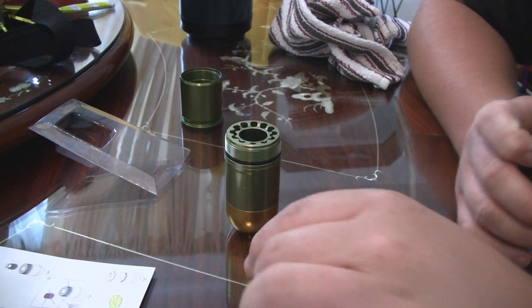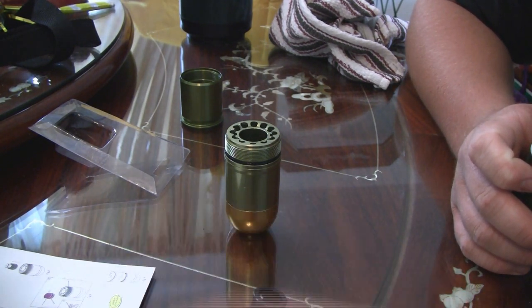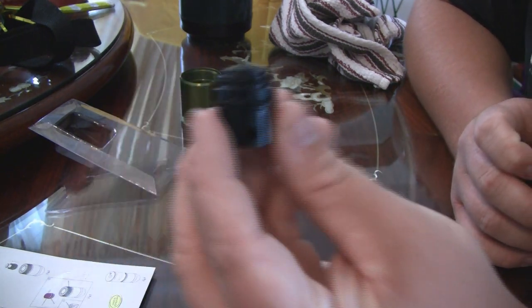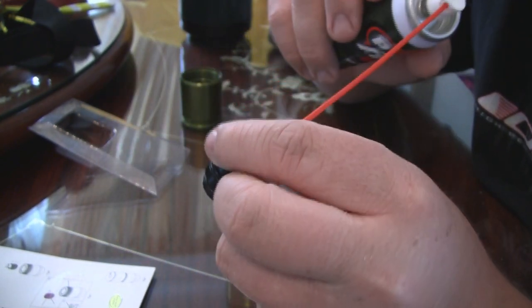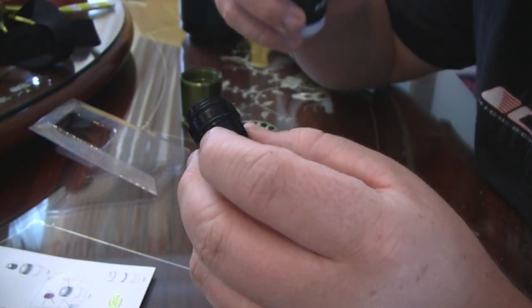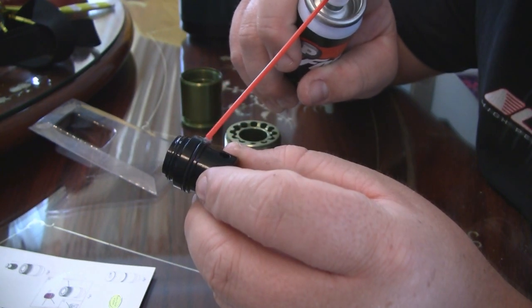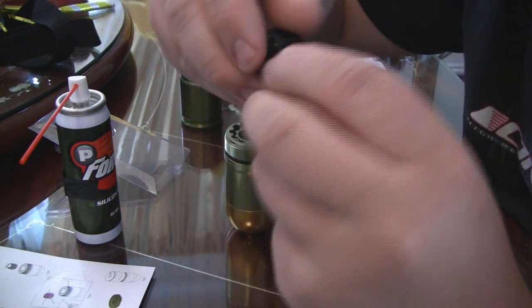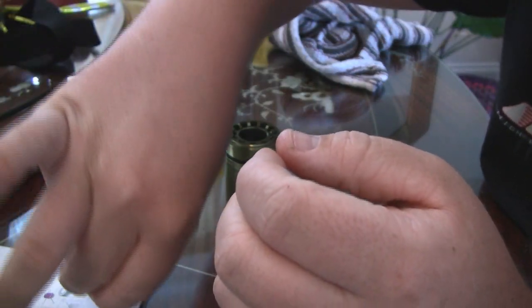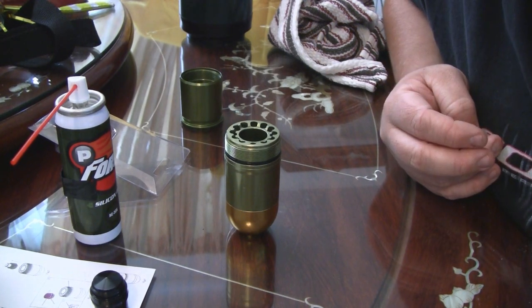After that, the first thing you need to do is pretty standard when it comes to working with gas guns or gas operated airsoft products — you will need to lube this up. I suggest putting it on both of the O-rings, and if you want, a little bit on the inside. I like to spray a little bit on the O-ring and then rub it all around to make it nice and even, so those O-rings are going to be good when they go into the grenade shell itself.